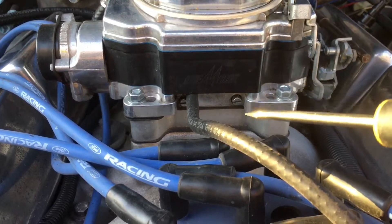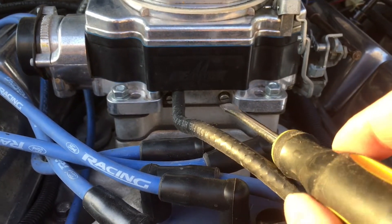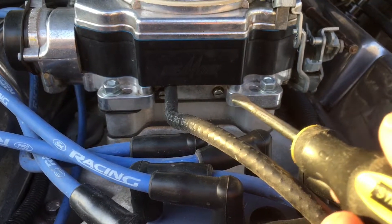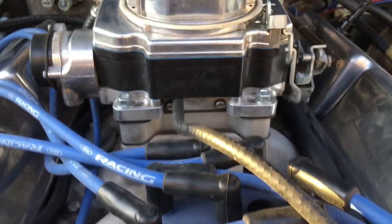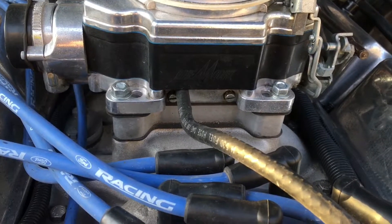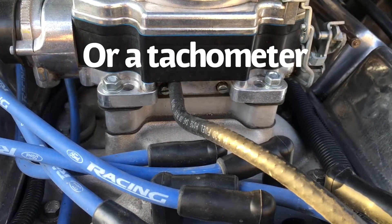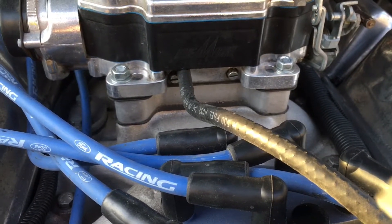Demon, whenever they give you this carburetor, they say to set these by turning them to a barely seated position and then going out two full turns counterclockwise. So these are about at that point, and then you can fine-tune it with an air fuel gauge or a vacuum gauge.